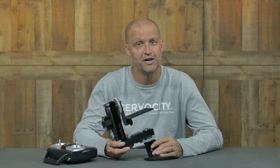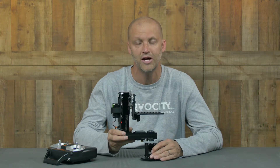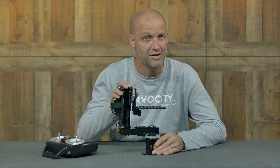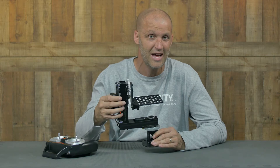Hey everybody, I'm Brian with Servo City back to show you a really cool new product. What I have here is the brand new PT2645S. One of the cool features about this Pan & Tilt is not only the price at $299.99, but the fact that it's constructed completely out of aluminum.